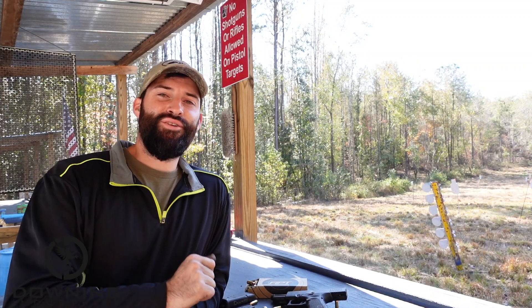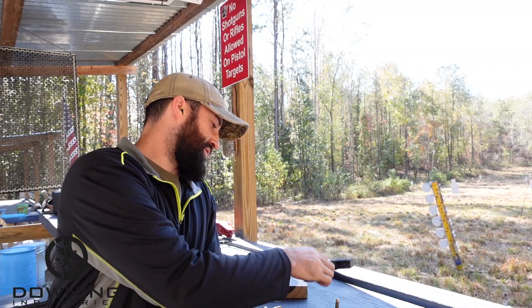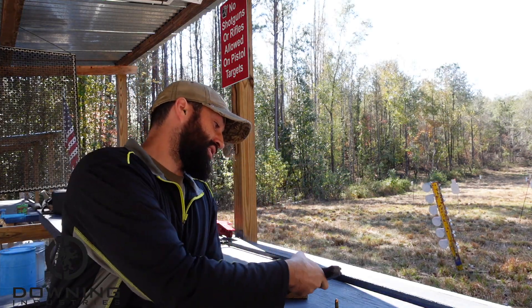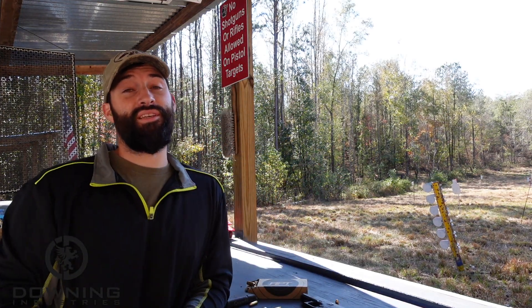Hey guys, what's going on? So today we're going to talk about this little feller, the Glock 23, and why I believe it might just possibly be the best Glock ever built. Let's talk about it.